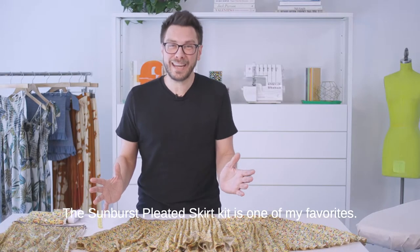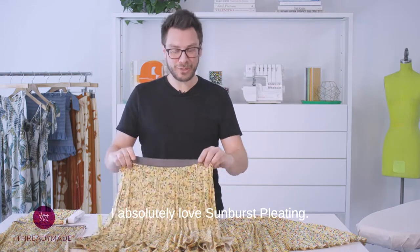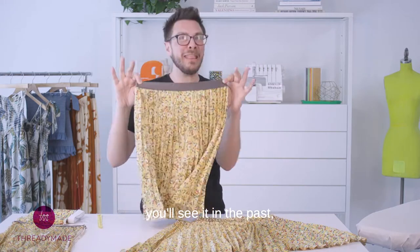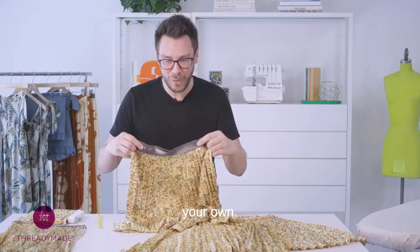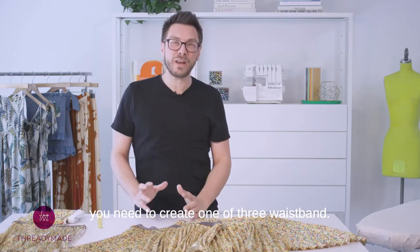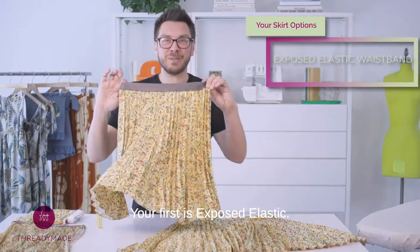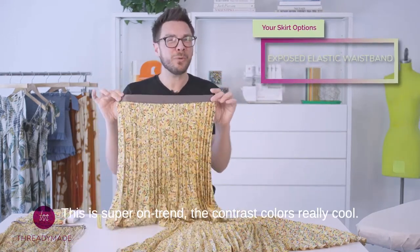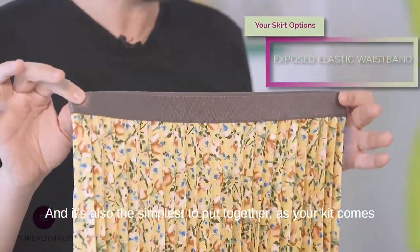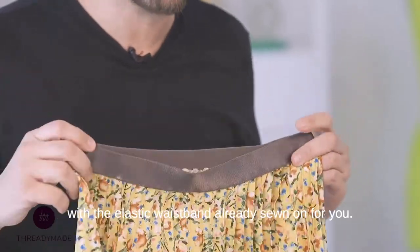The sunburst pleated skirt kit is one of my favorites. I absolutely love sunburst pleating. I think it's classic and timeless. You'll see it in the past, you'll see it in the future, and now you're going to make your own. This kit comes with everything you need to create one of three waistband options. Your first is exposed elastic — this is super on trend. The contrast color is really cool, and it's also the simplest to put together as your kit comes with the elastic waistband already sewn on for you.